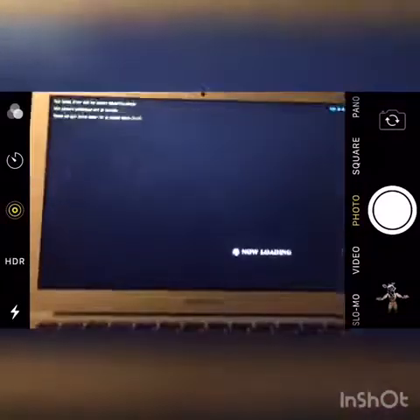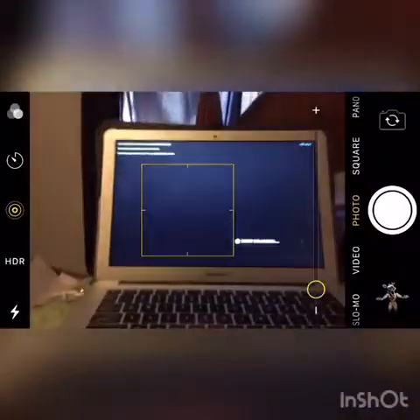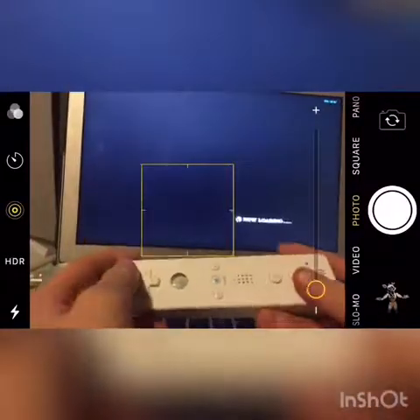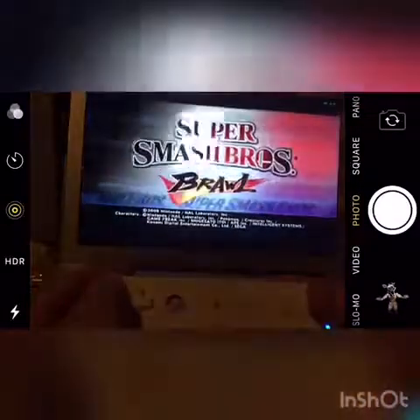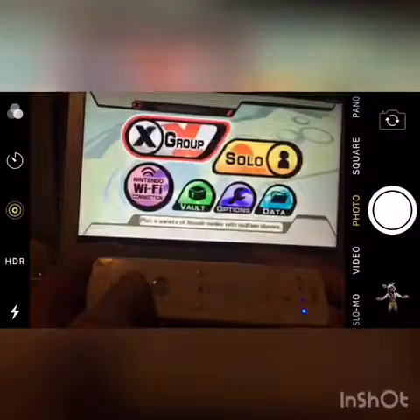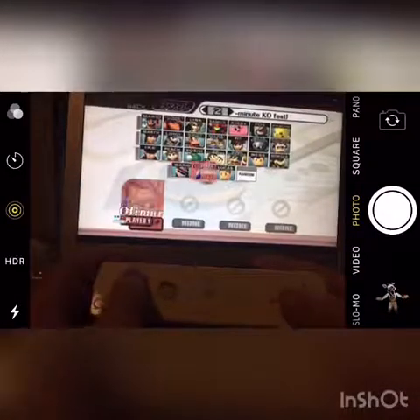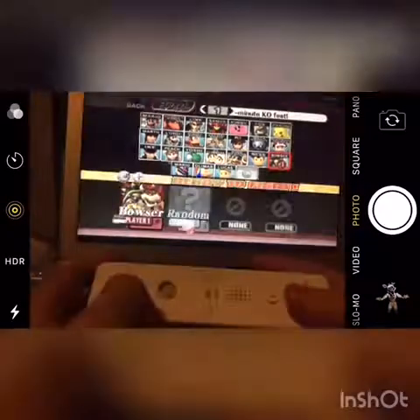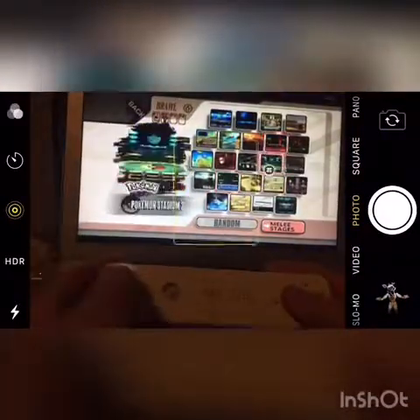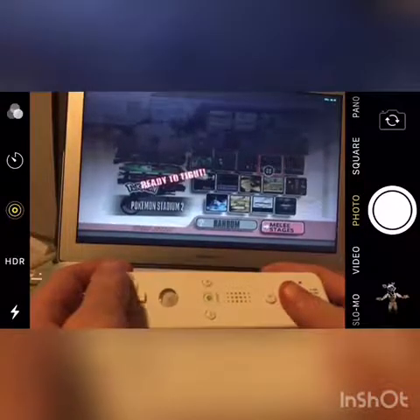I'll show some gameplay of Super Smash Bros. Brawl. I am probably the best with Bowser — I'm not lying, I am actually probably the best with Bowser. So yeah, let me pick my favorite character. I'm going to go to my favorite stage, Pokemon Stadium 2, because Pokemon is probably my favorite game in this whole thing.